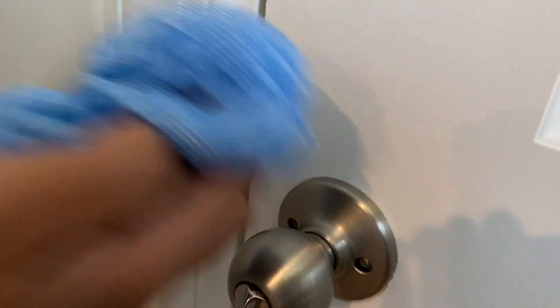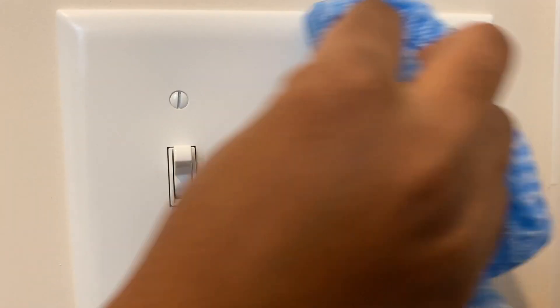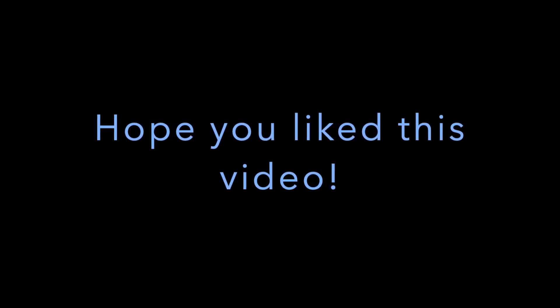We use these reusable wipes on our countertop, fridge, doorknobs, light switches, and many more things. Then you'll get your reusable disinfecting wipes. We also filled this solution into a tiny spray bottle and a big spray bottle. I hope you like this video. Goodbye!